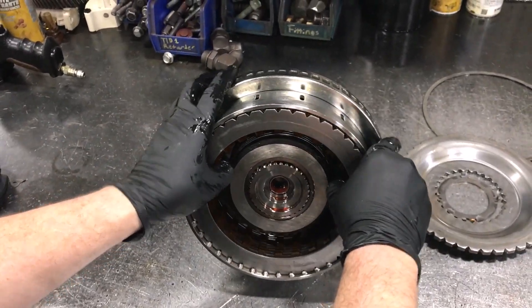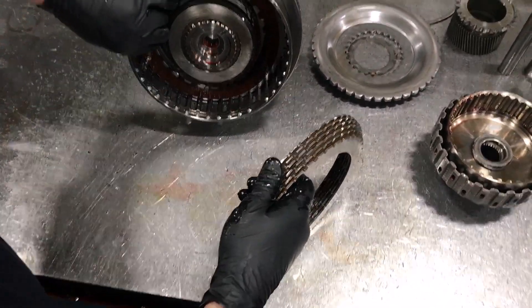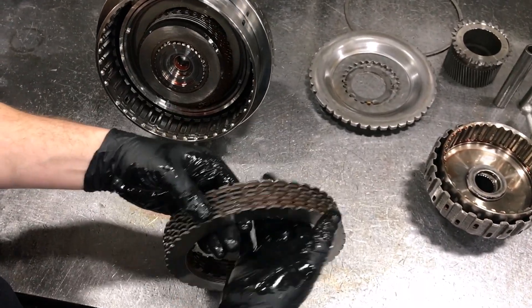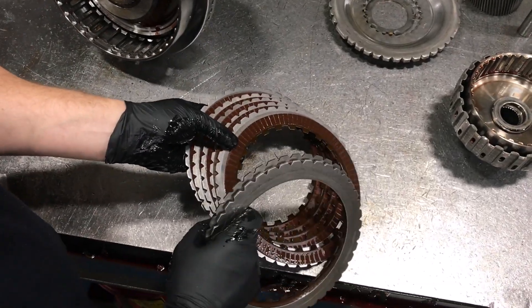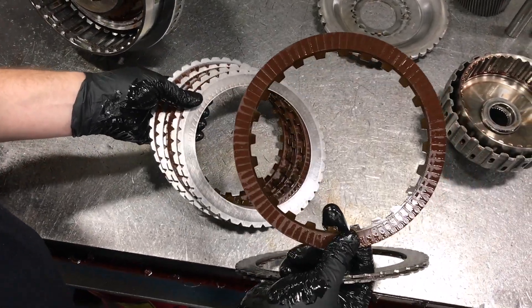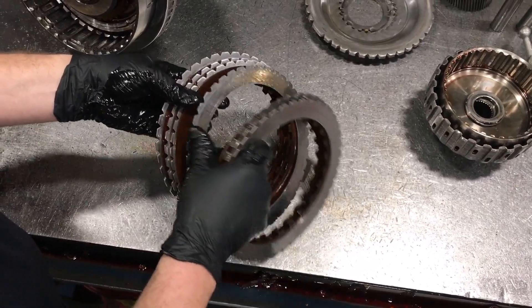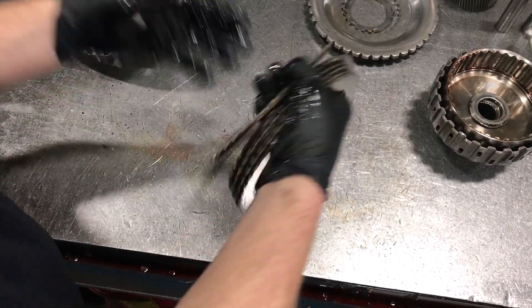Next up we can remove the C2 clutch assembly. There are six friction plates and seven steel plates in this stack of clutches. You can spread them out and see if they're burnt or not — if they're dark in color, or if they have hot spots on the steel plates, they'll need to be replaced. These look pretty good, so we'll set those off to the side.